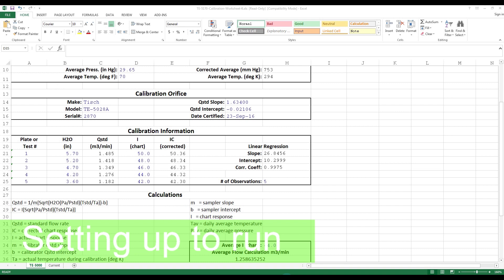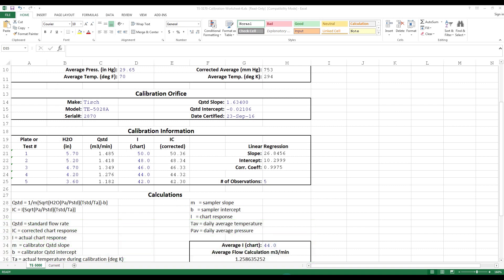The next step is to figure out where we want to run the TSP air sampler. Let's say we want to run it at 45 CFM. We need to look at the Q standard numbers on the worksheet and find one that's close to 45 CFM. 1.276 cubic meters per minute equals 45 CFM. Looking at that number, we would go over and look at the chart number, which is 44. So to run this at 45 CFM, we would need to set it at 44 on the chart.